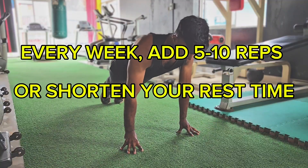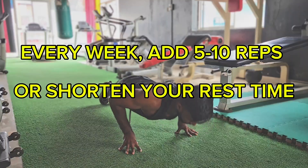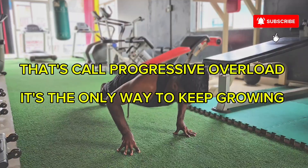But don't stop there — you have to progress. Every week, add five to ten more total reps, or shorten your rest time. That's called progressive overload, and it's the only way to keep growing.